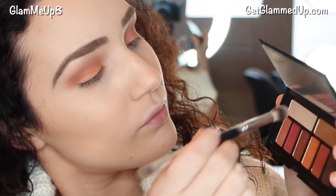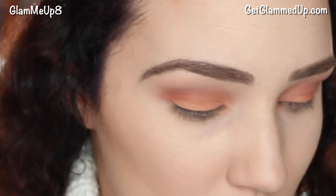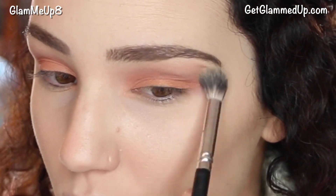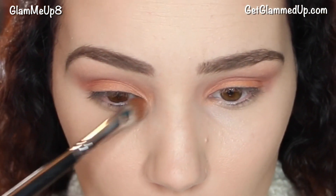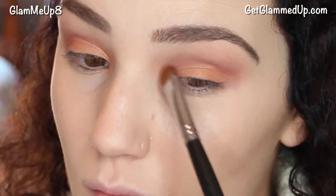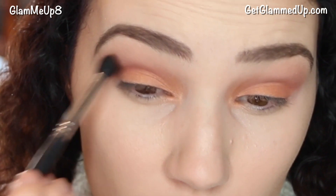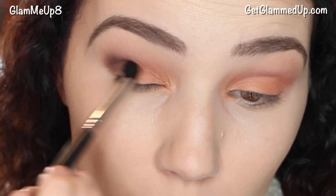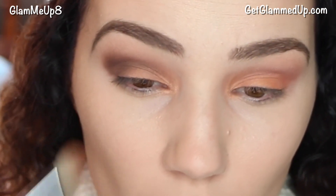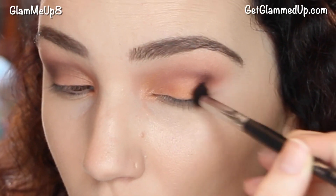For my brow bone highlight I'm going in with the shade Relax, blending out that crease color — it's a really pretty matte light pink shade that helps tie everything together. Then I'm applying the shade Moccasin with the eye shading brush on the inner corner to brighten things up, and also taking it onto the lower lash line on the inside of my eye. Using a small tapered blending brush, I'm picking up the matte brown shade called Dark Horse to deepen my crease. Having that orange shade underneath really makes the brown appear more warm.